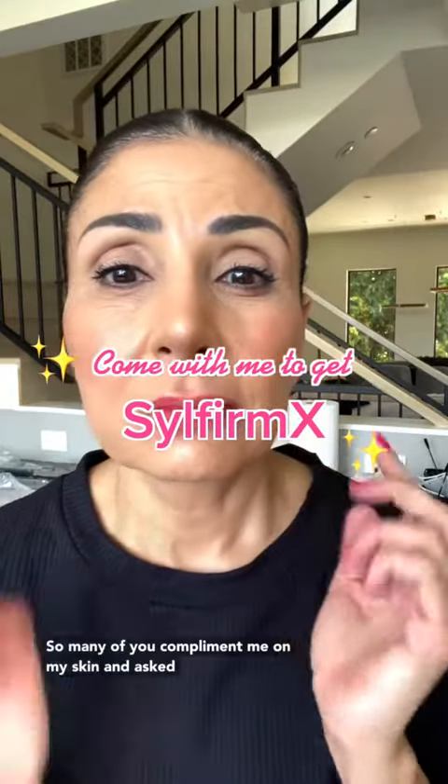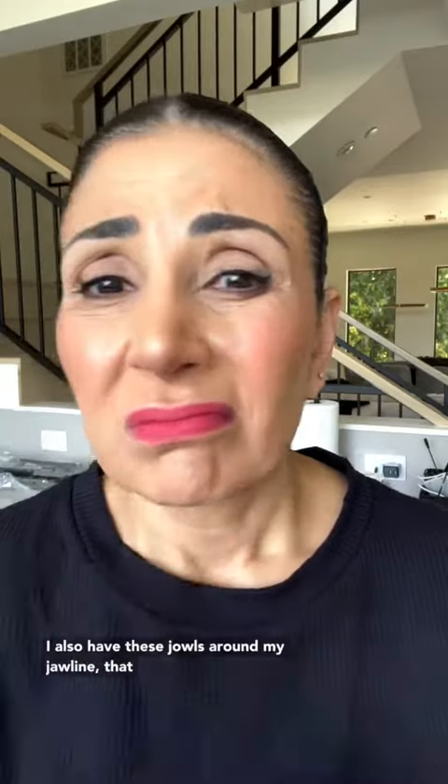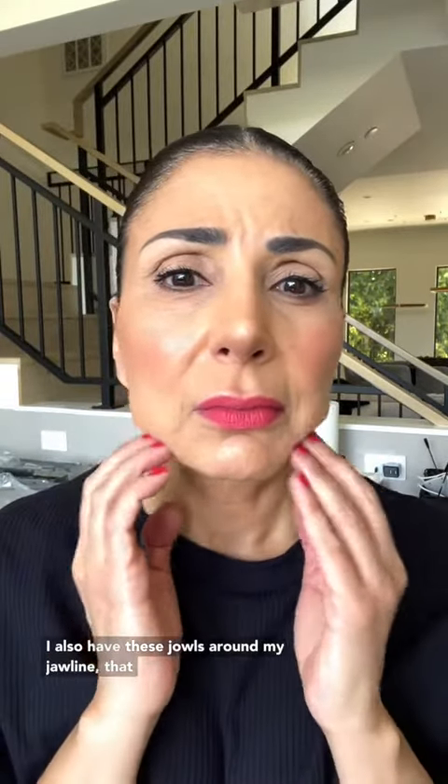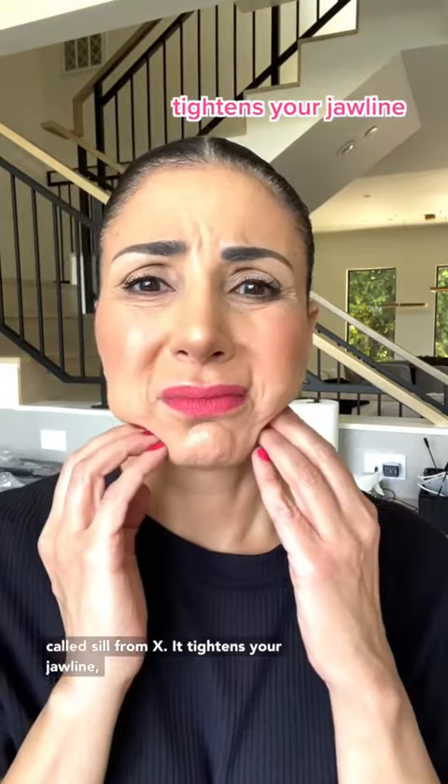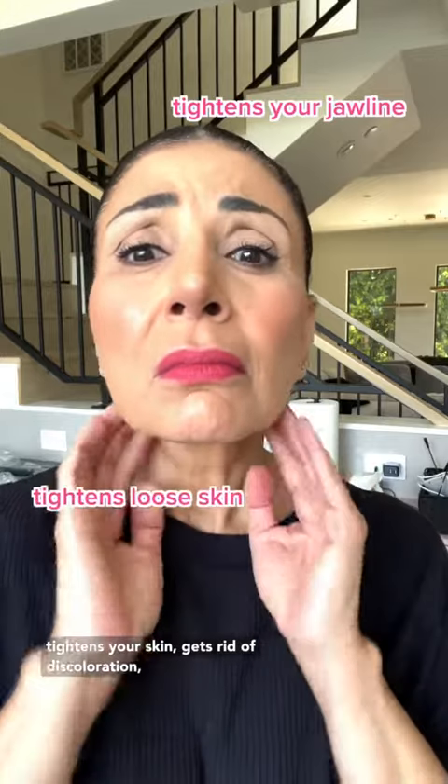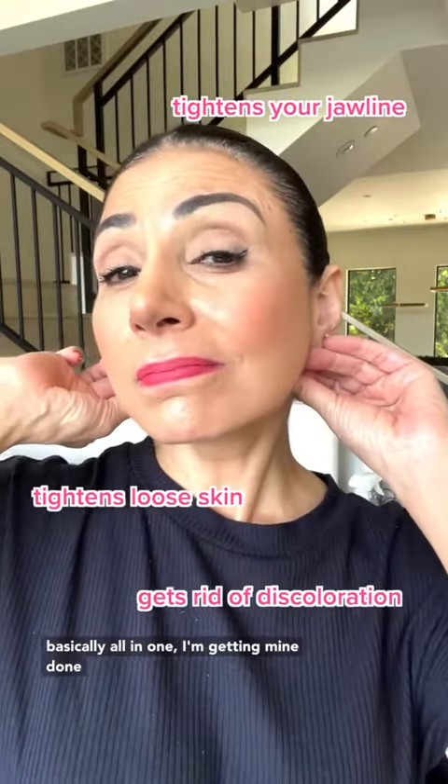So many of you compliment me on my skin and ask me my skincare routine. While I do have good skin, I also have these gels around my jawline that drive me absolutely crazy. So what I'm going to do is I'm going to try this new treatment called Silphurum X. It tightens your jawline, tightens your skin, gets rid of discoloration — basically all in one.